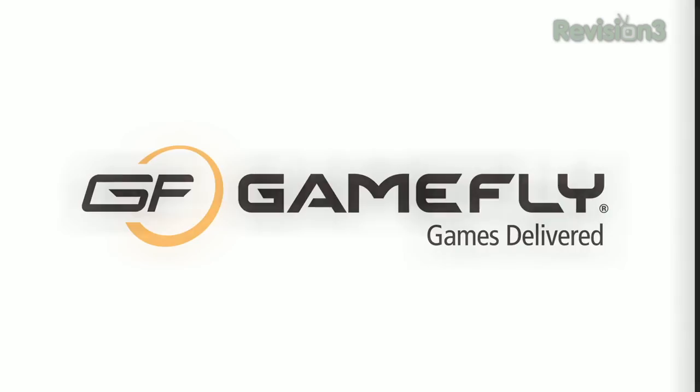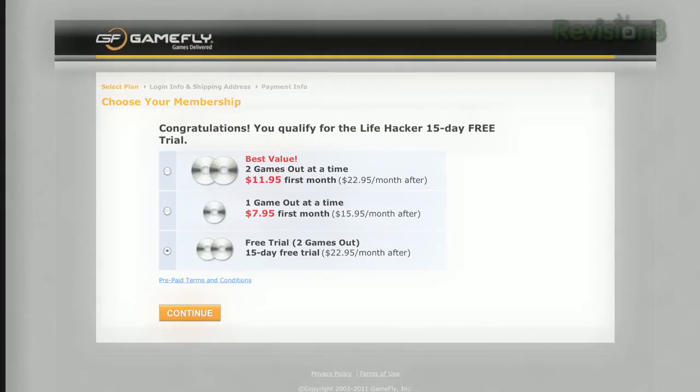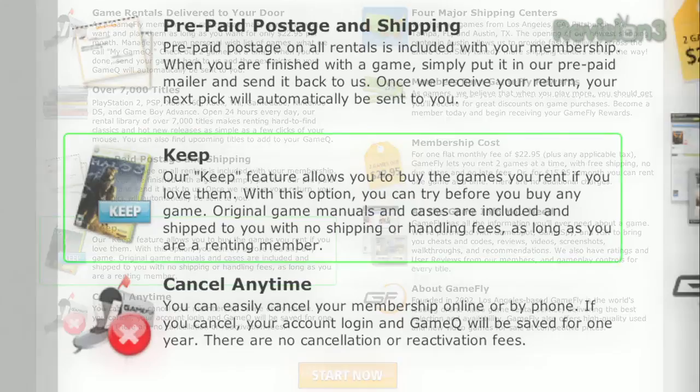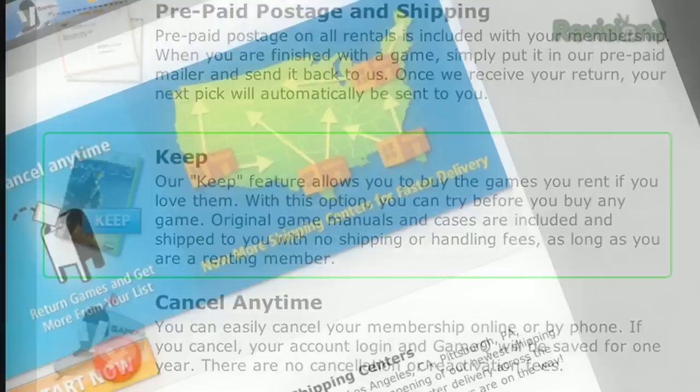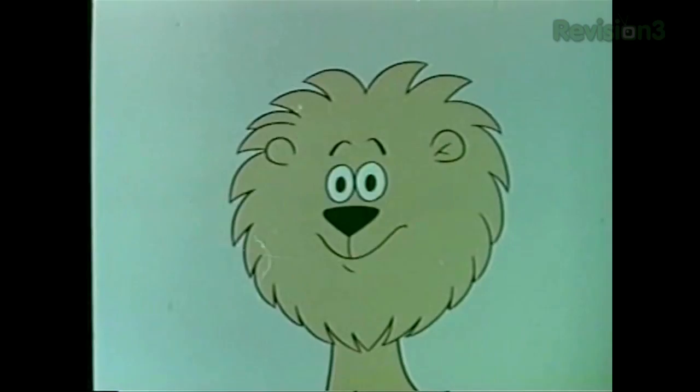Gamefly is the largest online video game rental service, offering a choice from over 7,000 new and classic titles across all consoles and handhelds. With plans starting at $15.95 per month, Gamefly members can rent one to four games at a time and keep them as long as they like. Once you're done, simply send it back and Gamefly will send the next game on your list. If you really like a game, click Keep It on the Gamefly site and it's yours at a discounted price. Lifehacker fans get a 15-day free trial at www.gamefly.com/hacker.